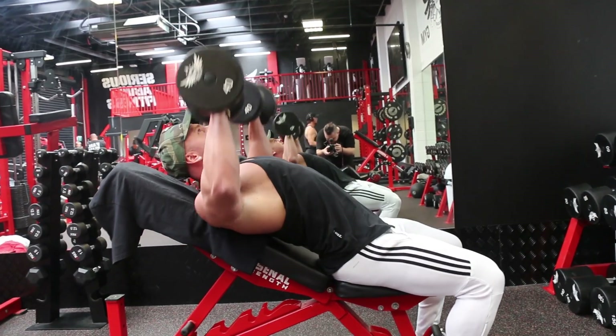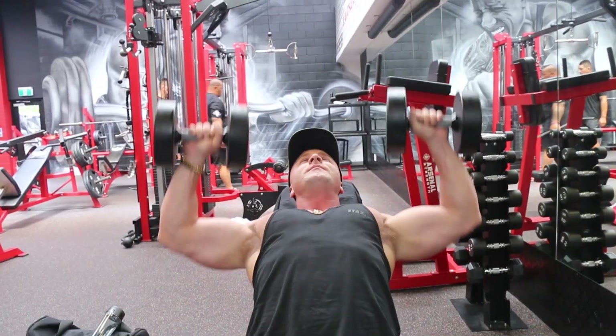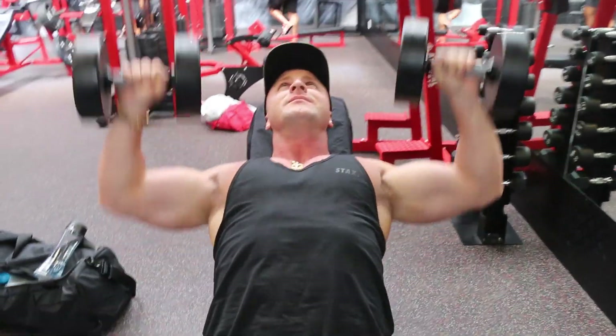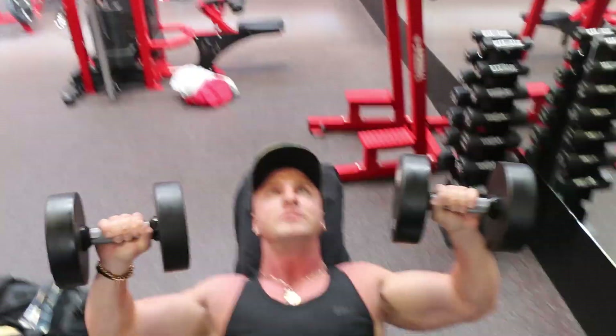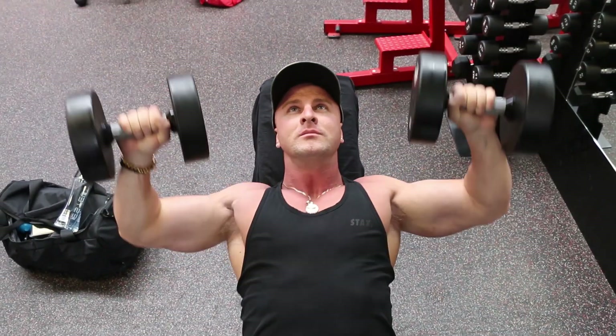Tip number three is to focus on incline work. The chest is made up of two main muscle heads: the upper pecs and the lower pecs. In any chest exercise you perform, the lower pecs are usually the head of the pectoral muscle that takes over the majority of the lift. This results in the upper chest lacking size, so your chest doesn't look full and complete. Always prioritize your upper chest work by doing incline work at the start of your routine — this will help rip the muscle fibers in your upper chest, leading to more growth in that lacking area that is often hard to build.